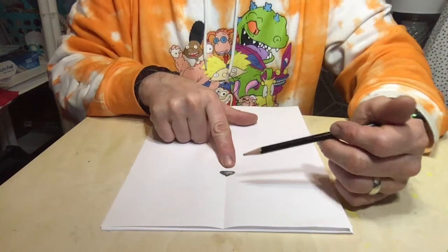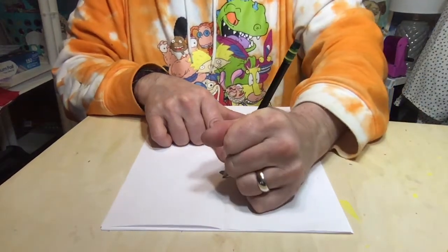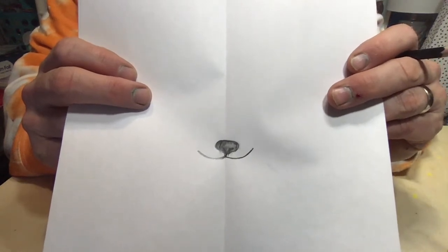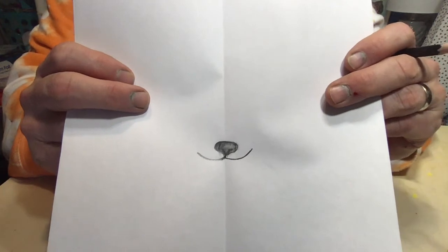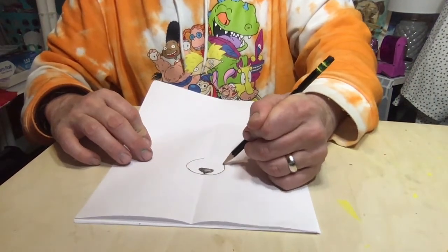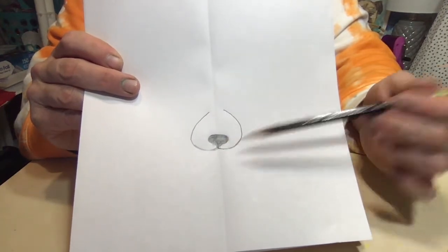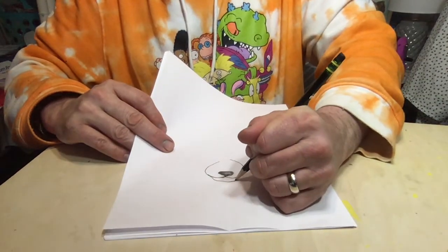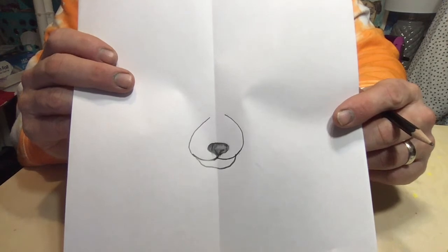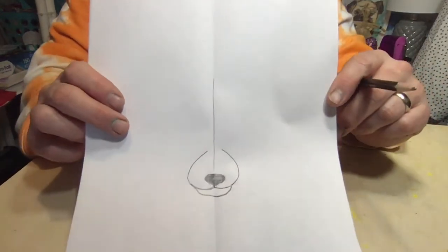Under the nose, where that little tip is, you're going to put a line coming out like this and a line coming out like that — those are going to be the lips on the deer. Then, just like the other animals, I'm going to bring those two lines up. And then underneath the lip, we're going to put his mouth — just a line like that. Now I'm going to put a little line on my folded mark just to help divide his face a little bit.